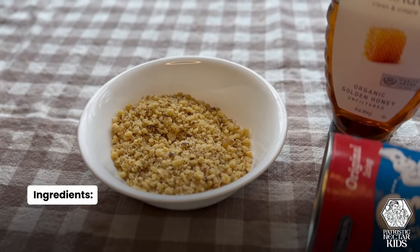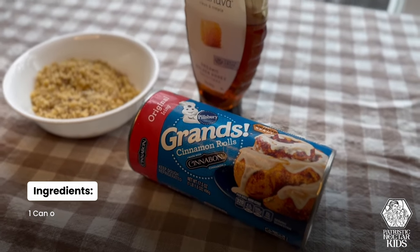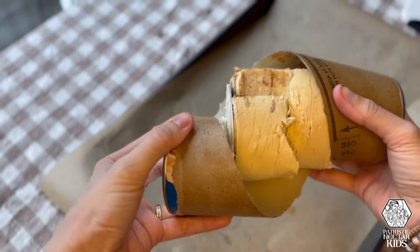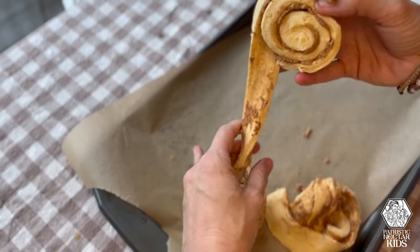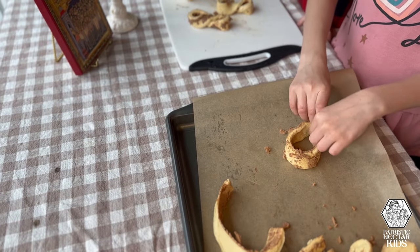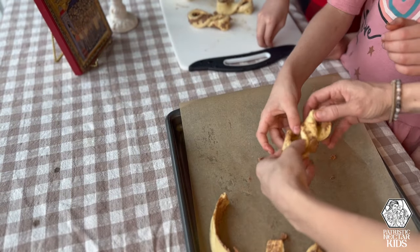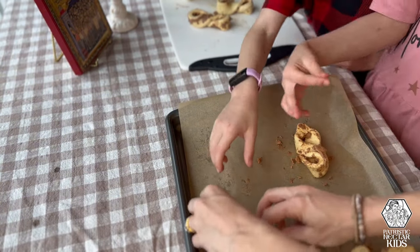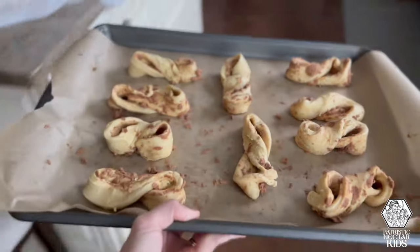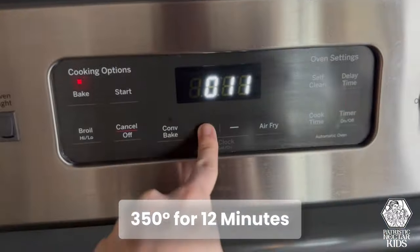All you're going to need to make this dish is a canned cinnamon roll, some honey, and chopped walnuts. I opened up the cinnamon rolls and rolled out one cinnamon roll at a time and cut them in half — I'm using the larger size here. Then I created a ring by pinching the two sides together. Then we simply twist it to make it into a figure-eight or infinity shape. I put them on parchment paper on a baking sheet and cooked them at 350 degrees Fahrenheit for 12 minutes.